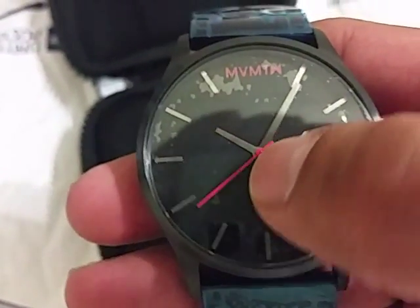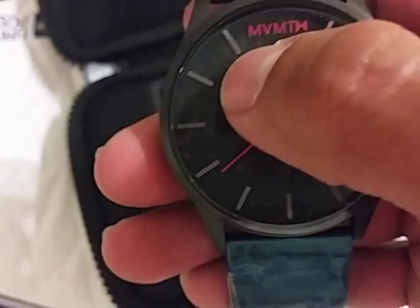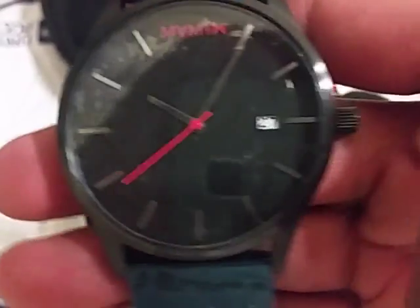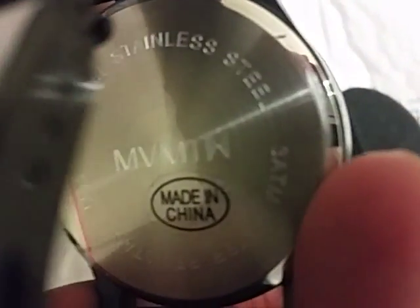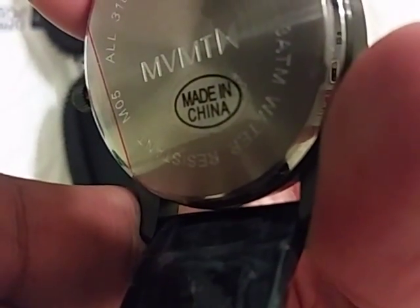They keep it simple. Here is basically your second hand, your hour and your minute. Here is the MVMT logo and your date indicator. Your crown. And here is the back, all stainless steel back movement. Of course, it's made in China.